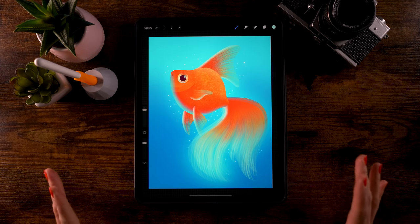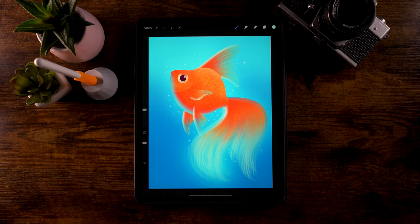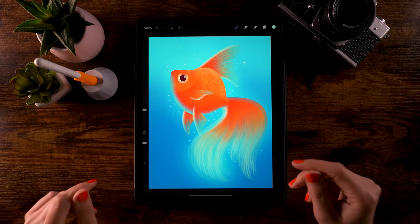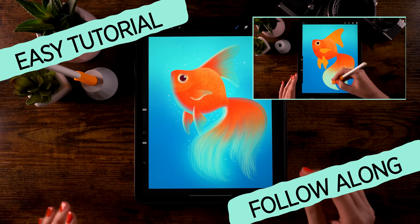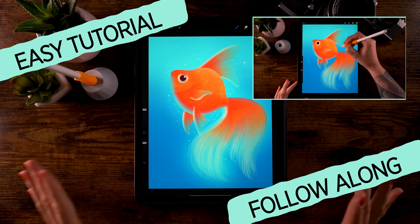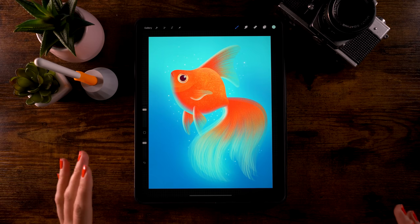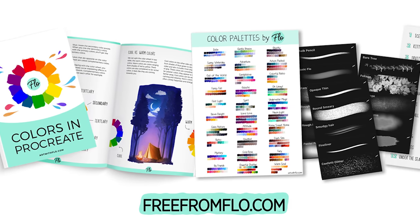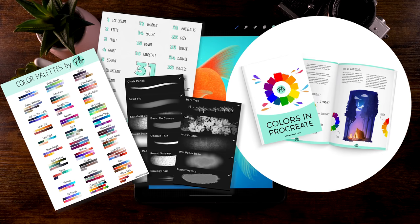In this tutorial we are going to create a beautiful goldfish in Procreate. You don't need any experience with drawing or with Procreate because I will guide you through every single step. We will be using free brushes only — brushes from my Treasure Chest, which you can get by going to freefromflow.com. You won't just be getting brushes but also my special ebook about color theory.